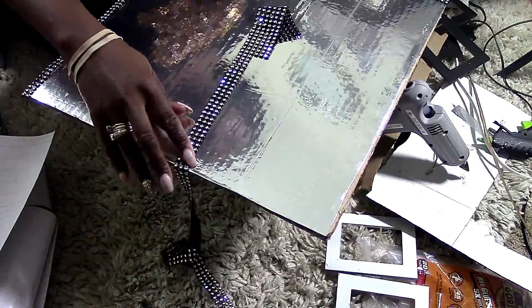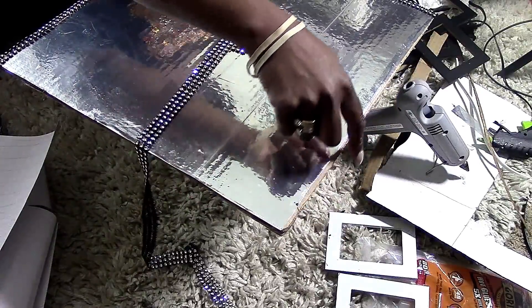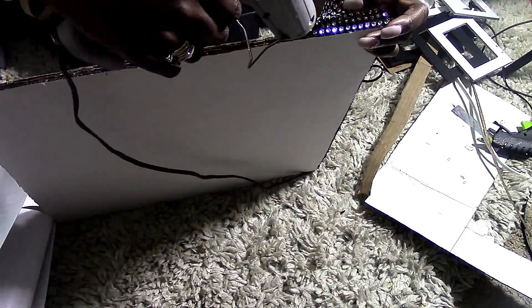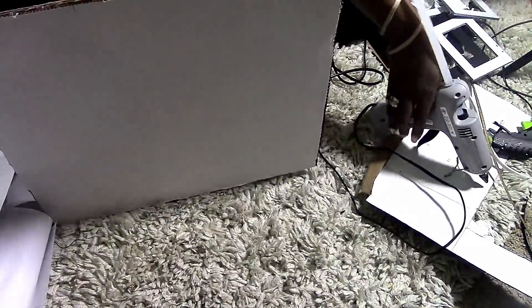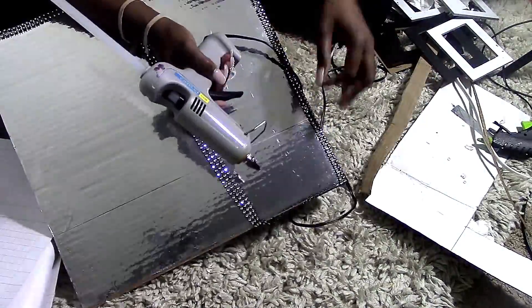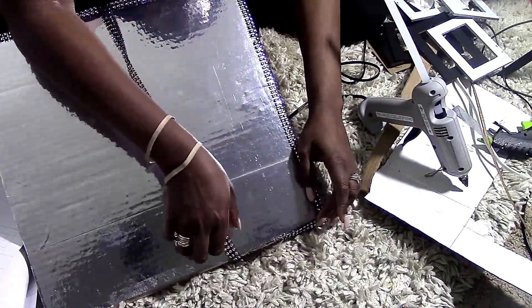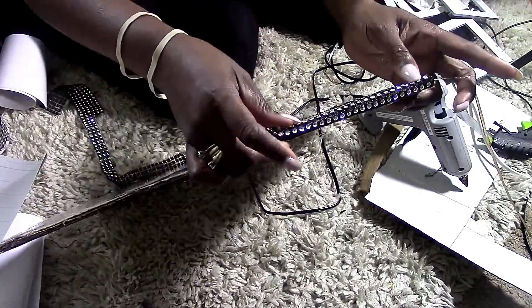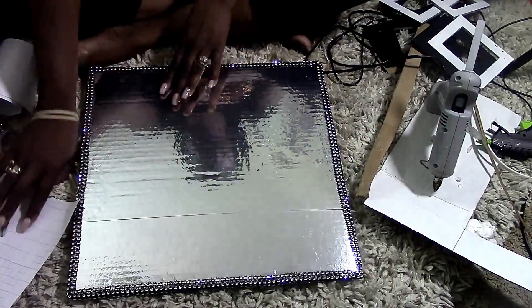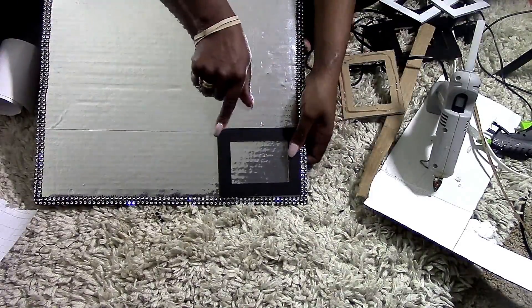Here I'm showing you the black and silver bling. I'm taking three rows of it and going around the border of the frame to cover up the raw edge. I'm putting one row on the side of the cardboard frame and then the other two rows on the actual frame part. Here you can see it's completed.